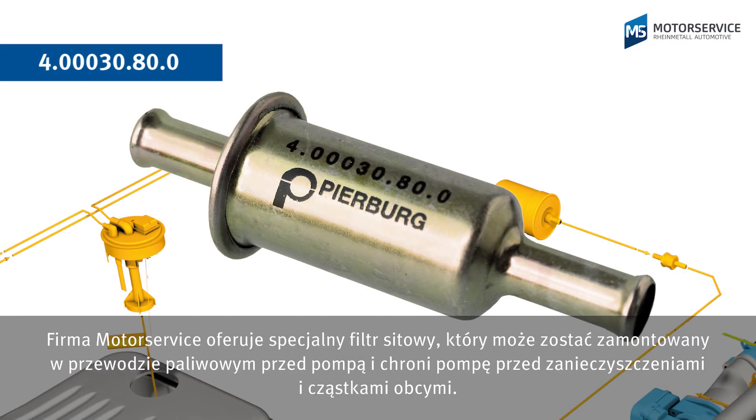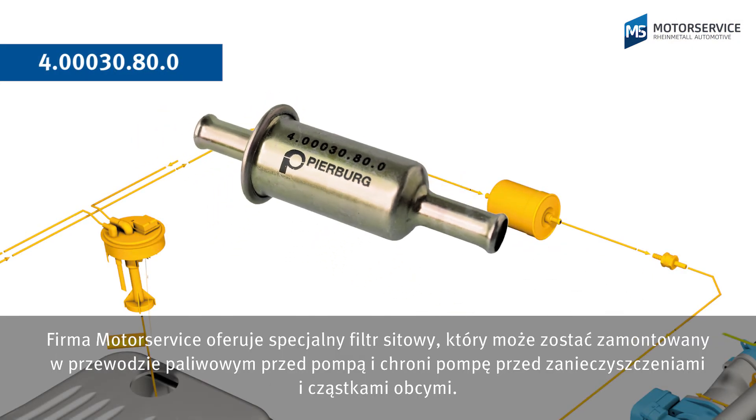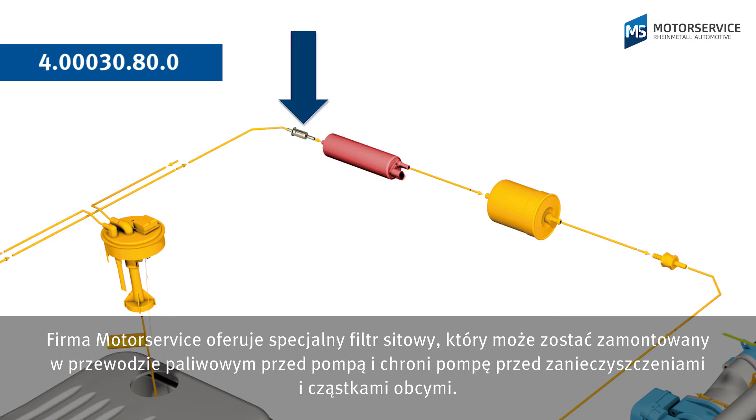Motor Service also offers a special sieve filter that can be installed before the fuel pump to protect the pump from dirt and foreign particles.